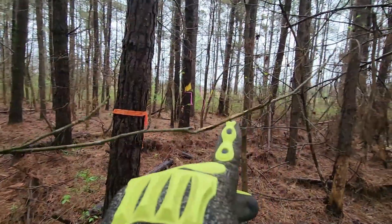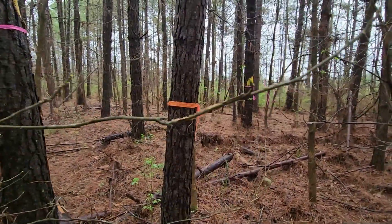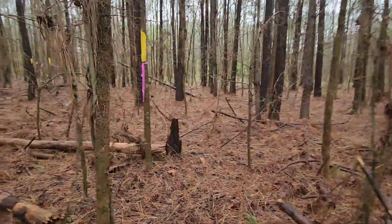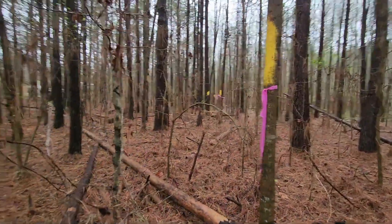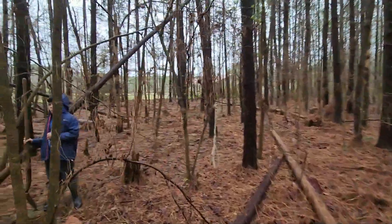To brag a little bit — I'm not a surveyor, but I took the paperwork and surveyed my own land. Mine is the orange tape back there, and the actual surveyors have the paint and the pink lines. I was actually very, very close. Our line goes all the way through there.